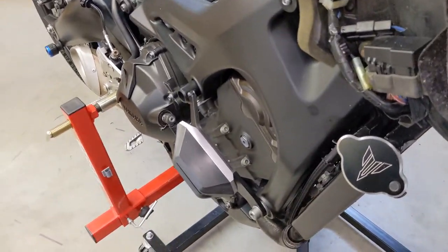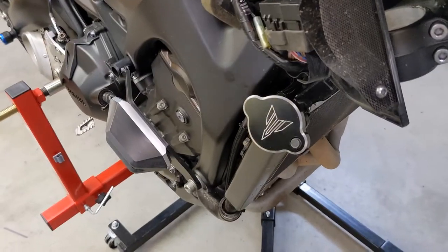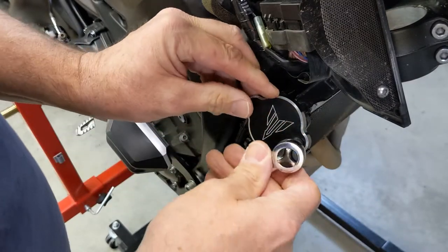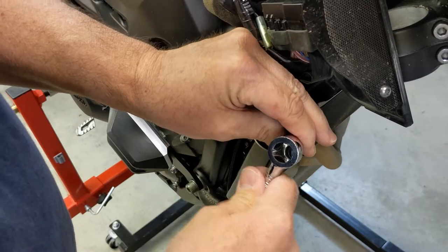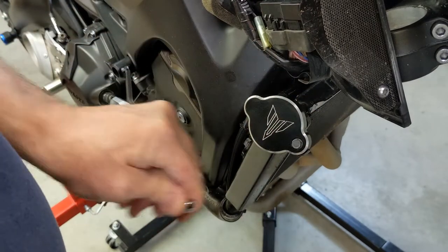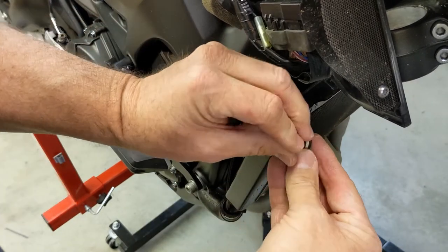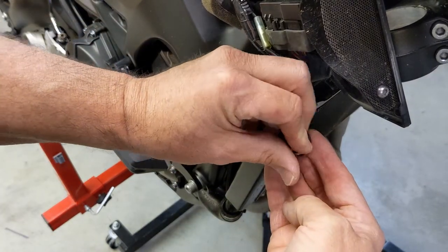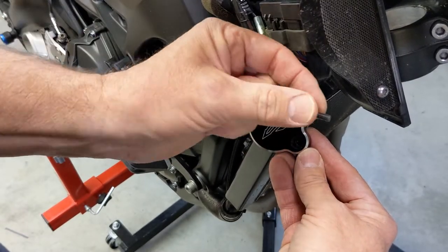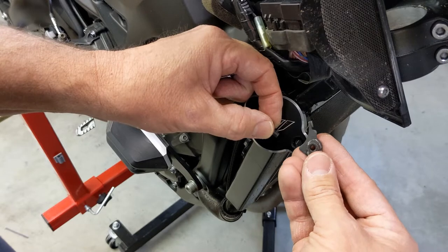All right, let's move over here to the radiator cap. So that's an 8mm. Remove this bolt — there's a piece on the back that falls out, so I'm holding it with my right hand. So there's the bolt, and on the back is this piece. It only goes in one way.